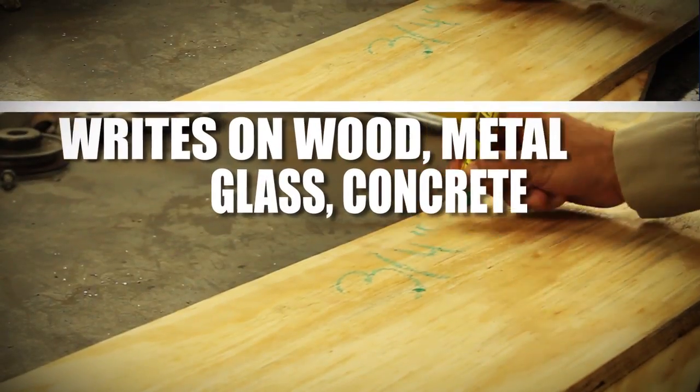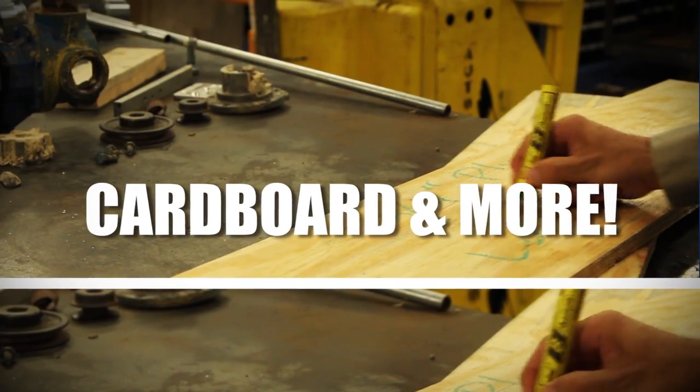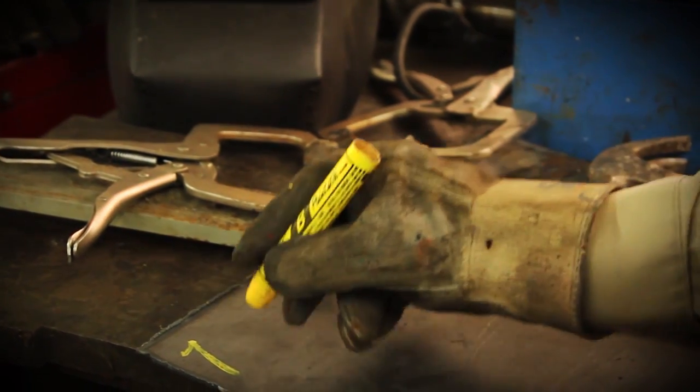The Bee Paint Stick's Real Paint formula allows for superior markings with consistent results on surfaces from wood and steel to rubber, glass and more, which makes the Bee Paint Stick one of the most reliable and versatile paint markers available.